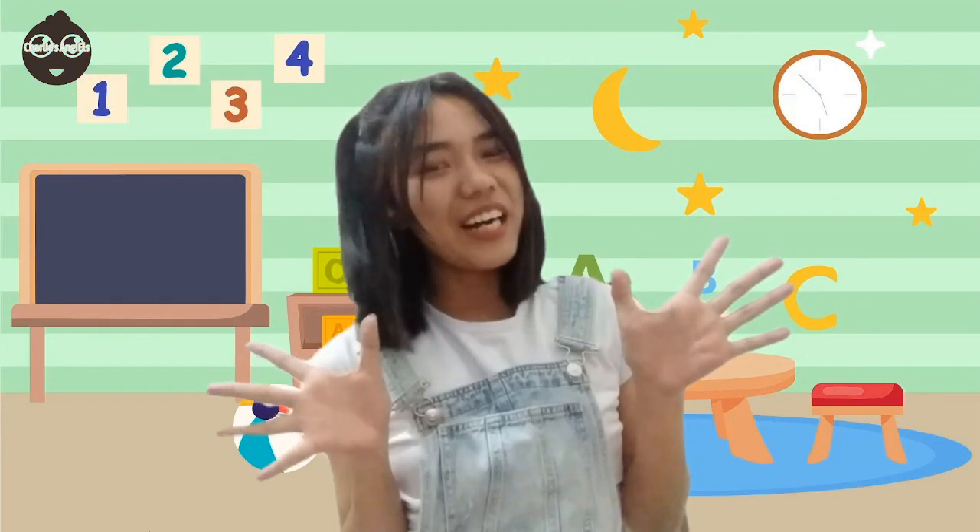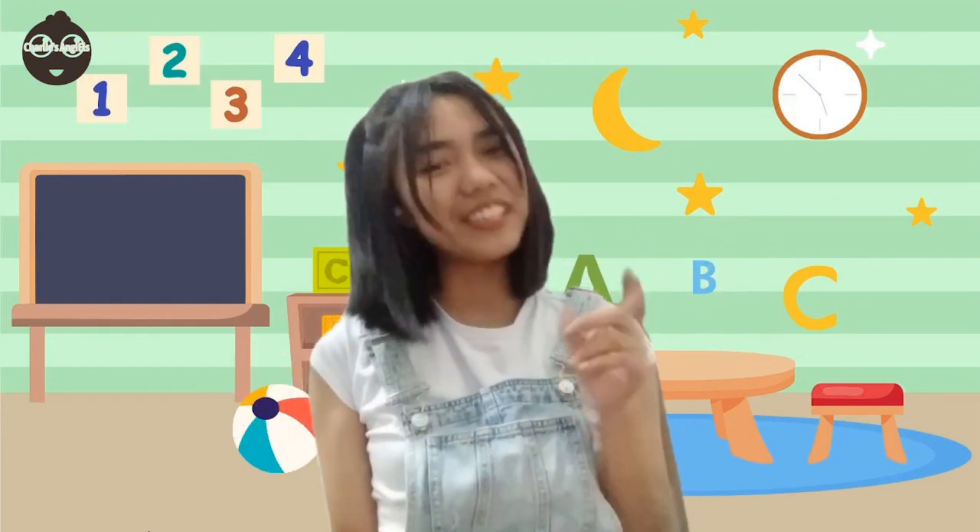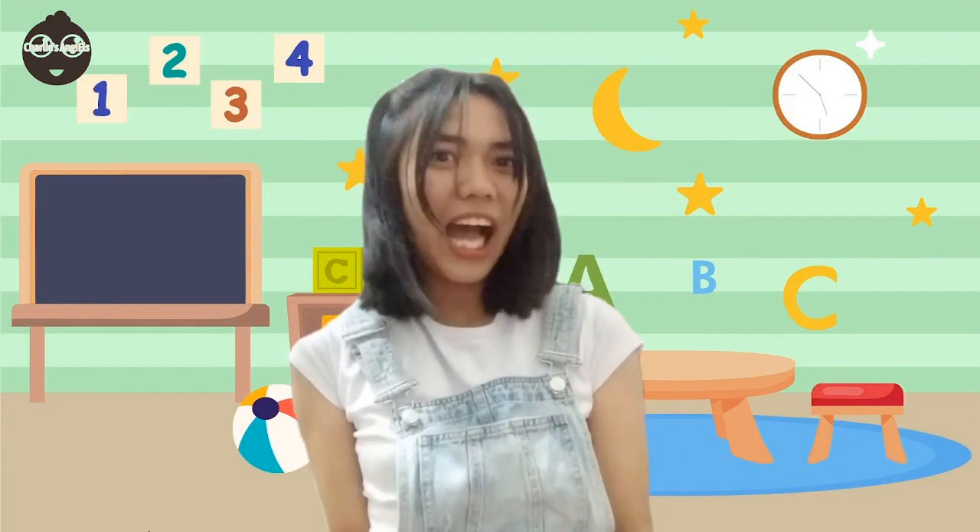Hello everyone! Today we will learn more about hammers. Do you know what a hammer is?